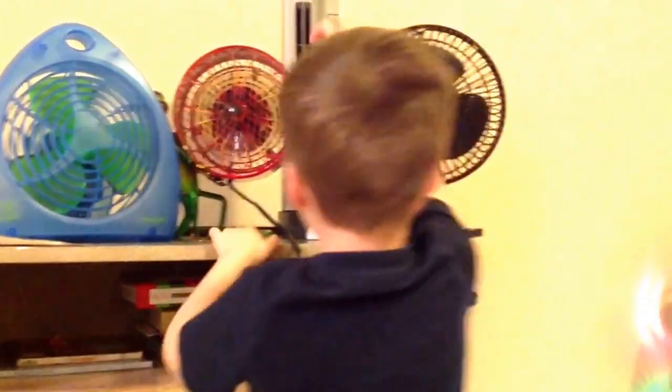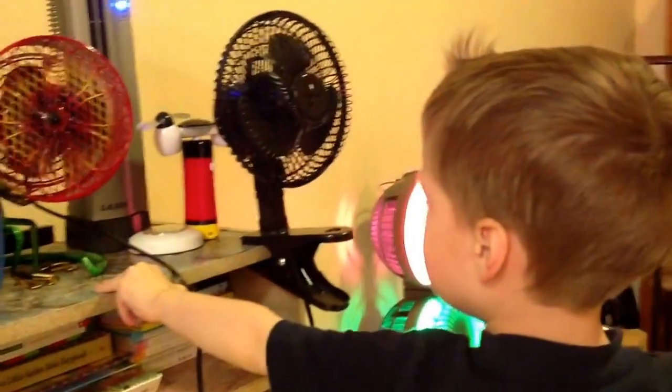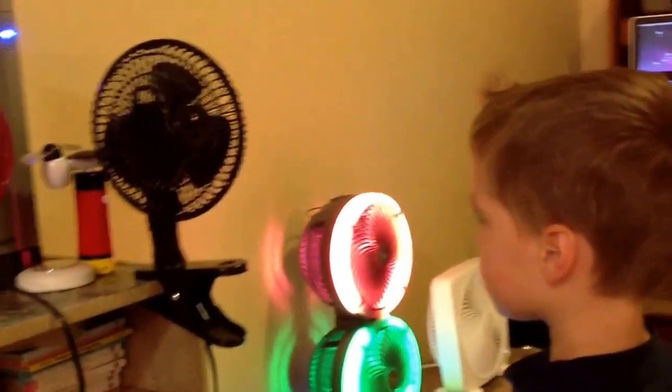Now I'll be showing the tower. Low. And off.